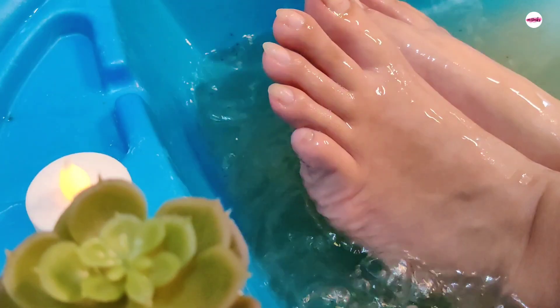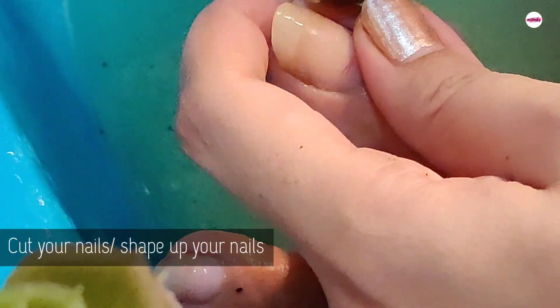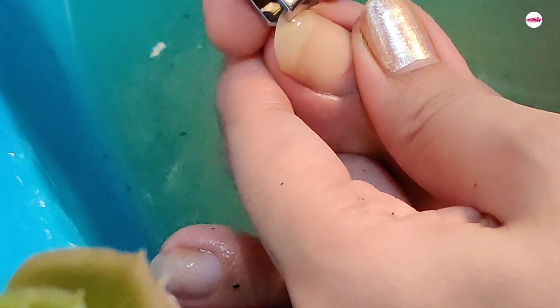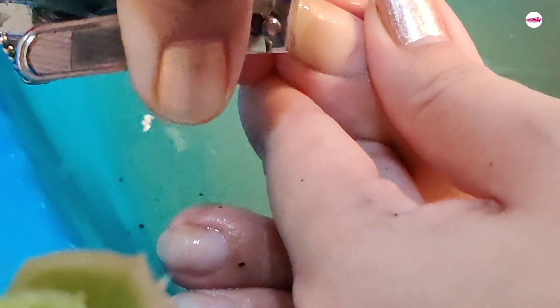I will massage it slowly and gently, then wash it off.